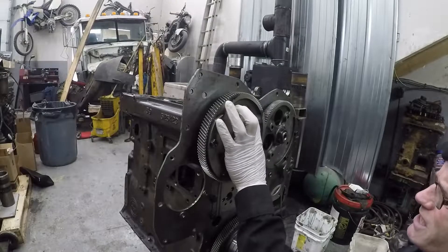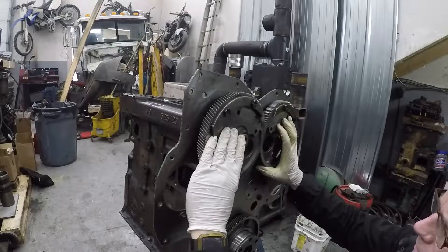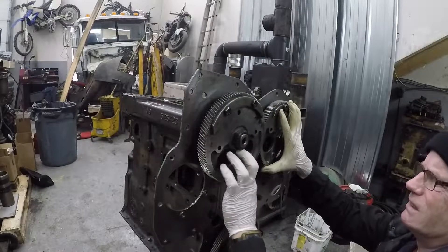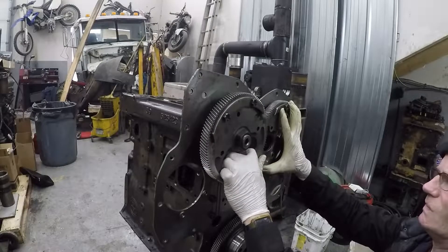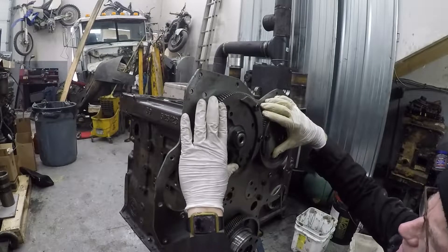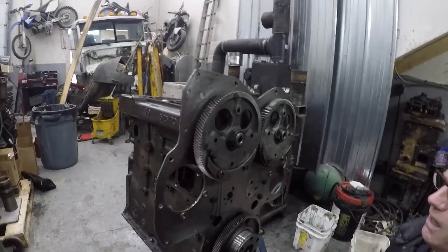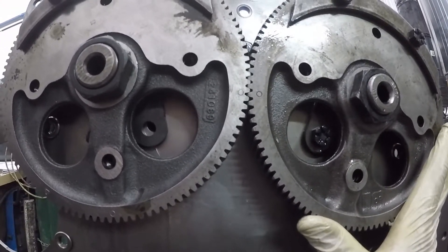So we're going to line up the O's on this thing — there, a little bit better. I'll show you that in a second. So those are the O's. That's standard timing on this engine.